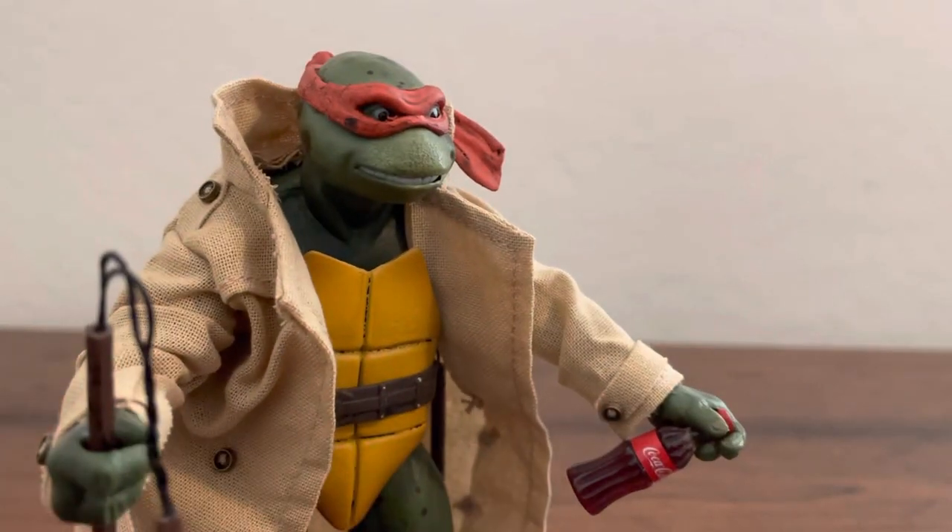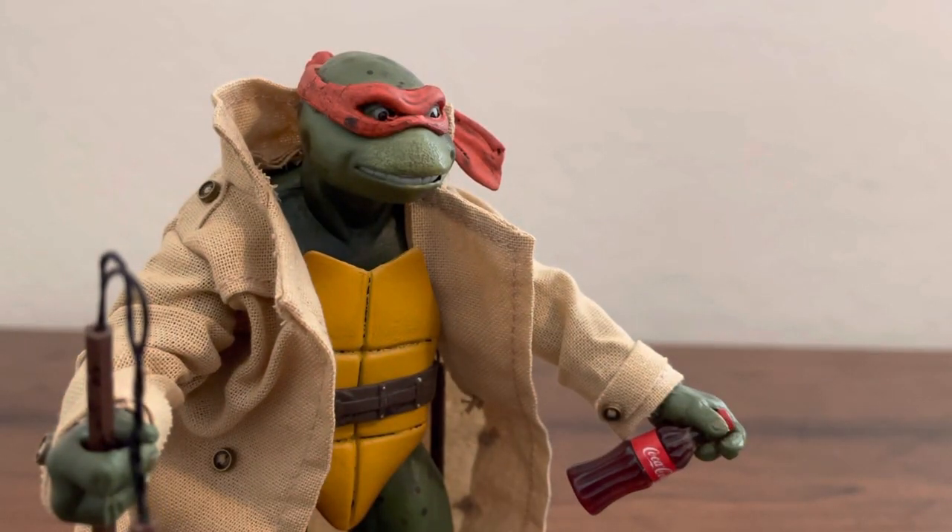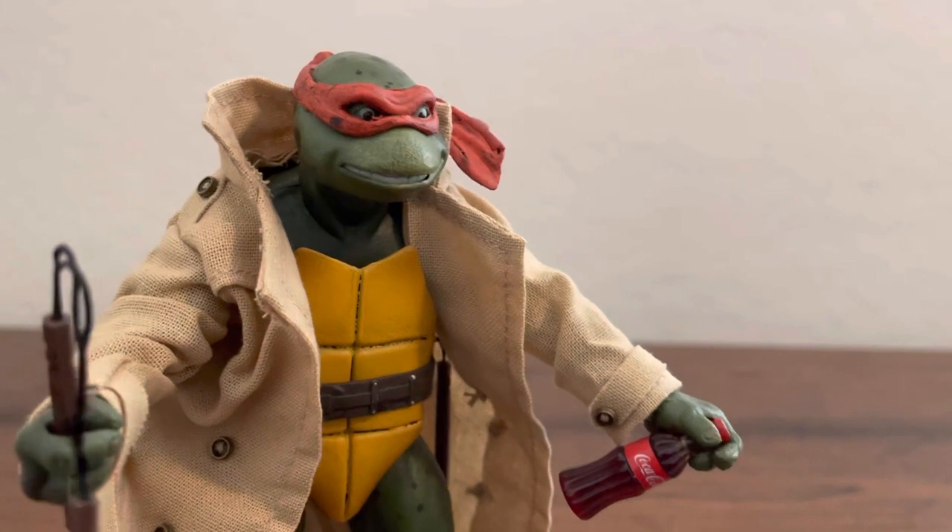The nunchucks are hanging on the side. I think it's pretty much worth it if you're missing one or two guys — like if you're missing Leo or Michelangelo like I was. I have two of the real ones, I have real Leonardo.